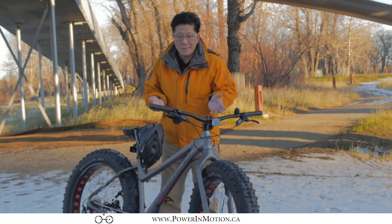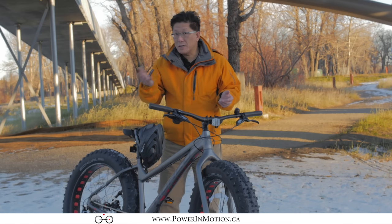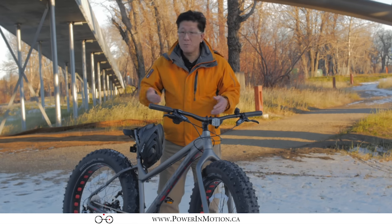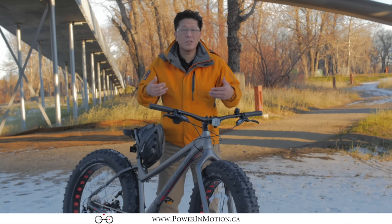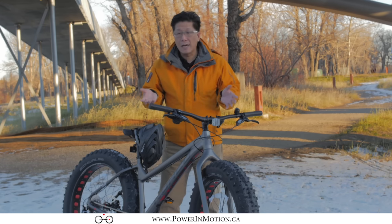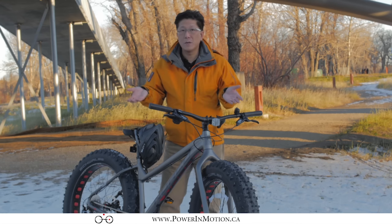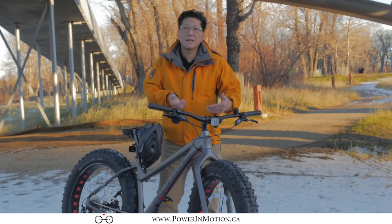The second type of customer will be your typical winter rider commuting to work. I have customers who've been riding all year round, but they want to have the safety and the confidence that they can ride without slipping on ice and so forth. Sometimes people will switch over in the winter, using the fat bike as a dedicated winter bike.